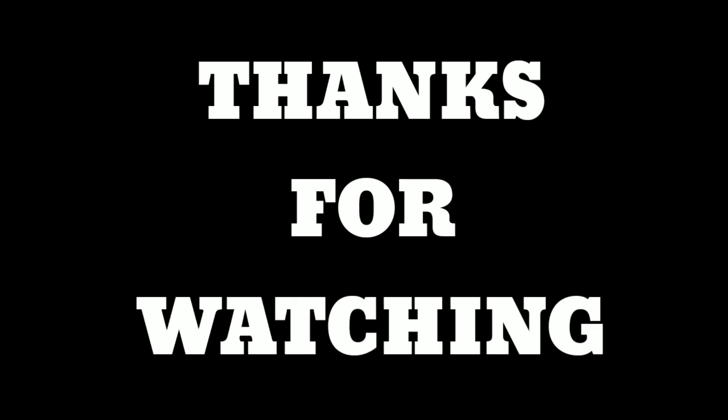So this was my honest review on the brand new Asus Zenfone Max Pro M2. If you liked the video, hit the thumbs up button and subscribe to my channel for more awesome technical videos like this.